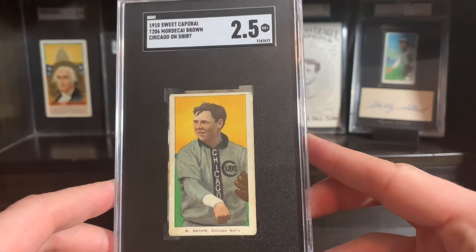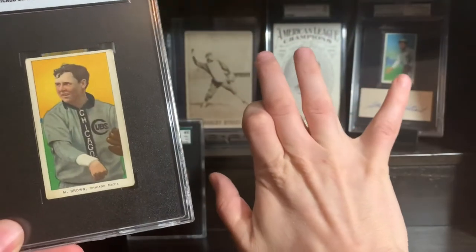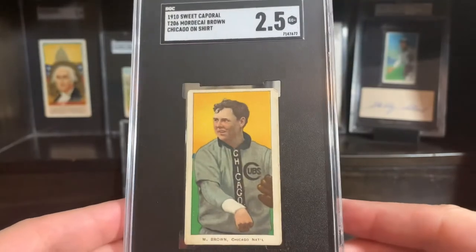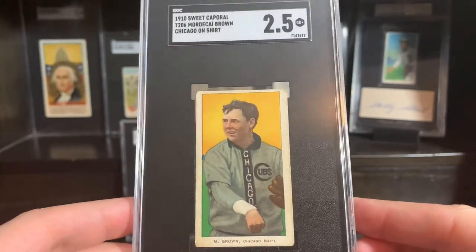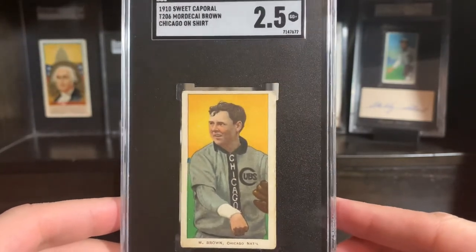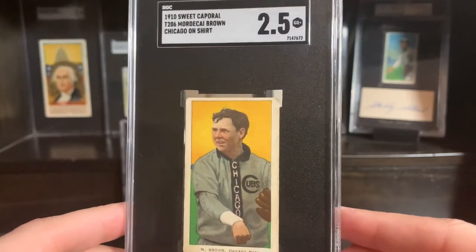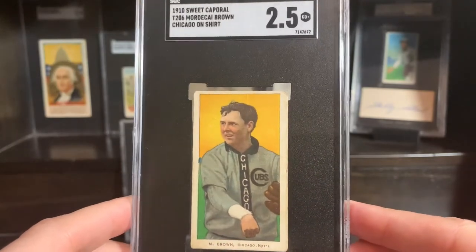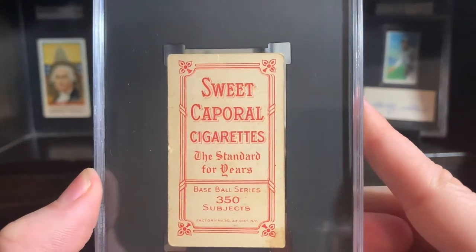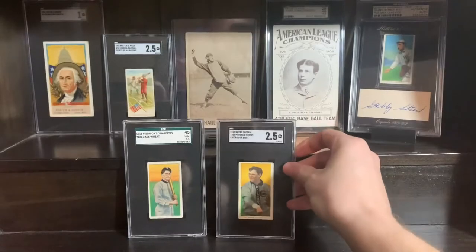Mordecai Three Finger Brown — look up a picture of that dude's hand. It kind of looks like this card, which is literally an accurate representation of what his hand would look like. He lost it in a farming accident as a boy — like one and a half fingers gone. So he had some wicked spin on his pitches and could manipulate the ball very well. They usually matched him up against the next guy in this video when the Cubs played the Giants, and he normally fared fairly well against them. This is a Sweet Caporal 350-30, so pretty common back, but that front is gorgeous for these Chicago Cubs.